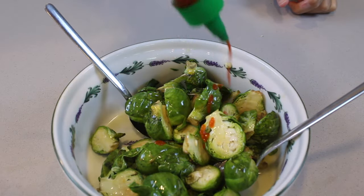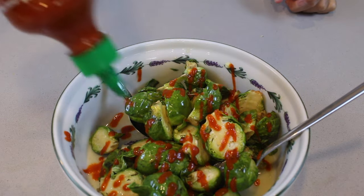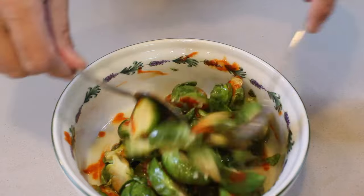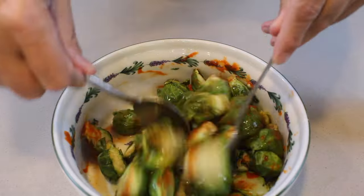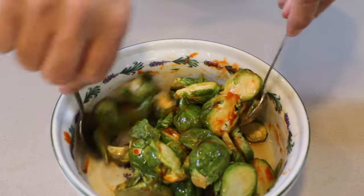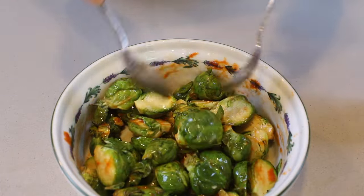We're going to add sriracha. If you don't have sriracha, you can use tabasco sauce — it's kind of the same thing. Let's taste some. Super hot, super delicious. Apply as much as you like. If you like hot tangy food, just add a little bit more. If you are sensitive to heat, add a little bit less. But don't worry, it will give you a sweet and tangy flavor.